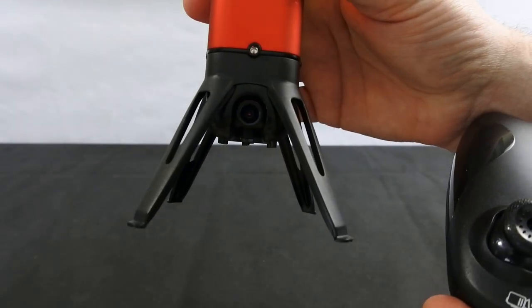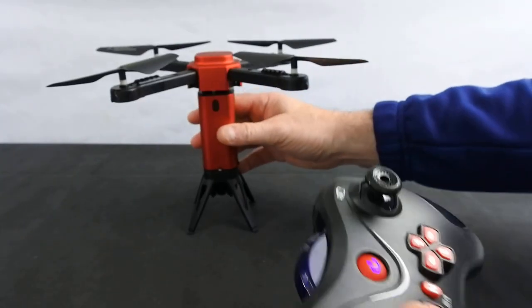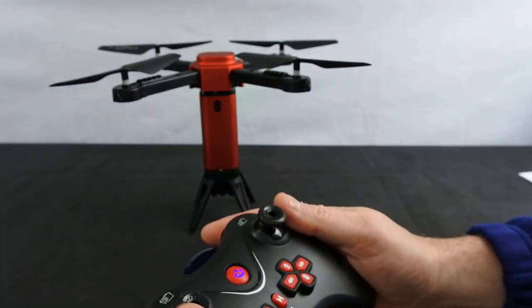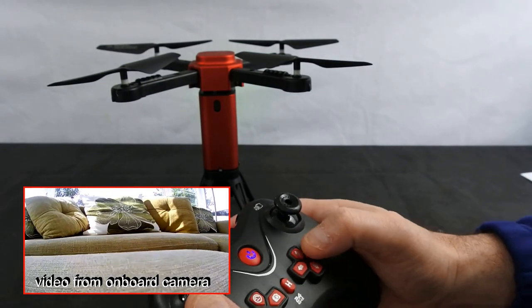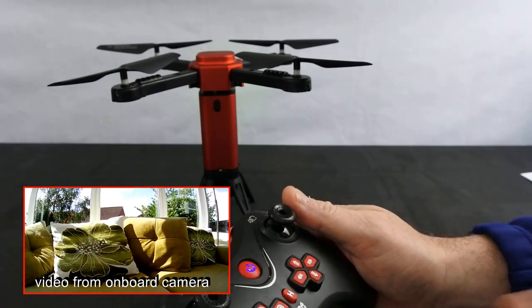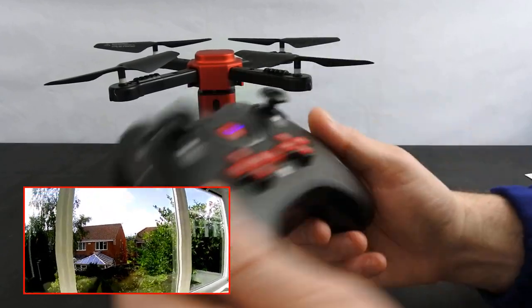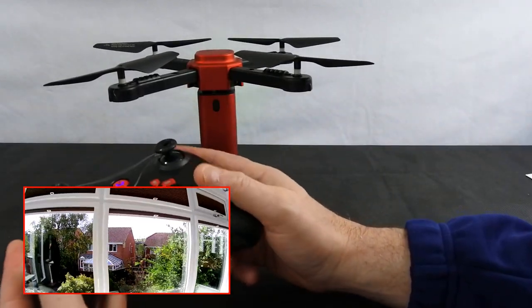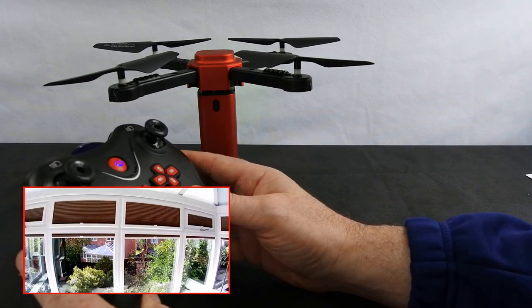Can you see the camera tilting up and down? Quite crazy really. So they're controlled by those buttons there — that one and that one. Then you've got your photo, your video, headless mode, trim buttons and return to home, which I take with a pinch of salt. And this is the controller — it's actually quite nice, not that bad at all. Quite surprising.